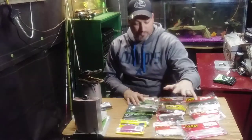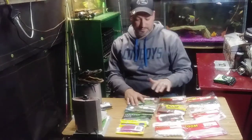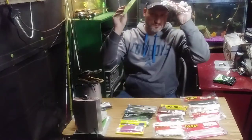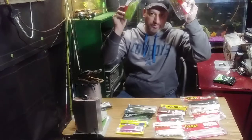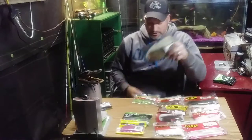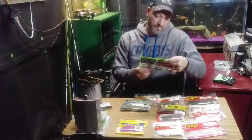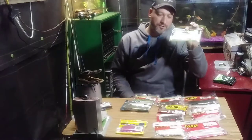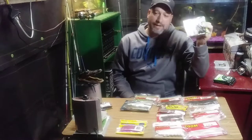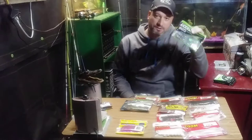There are a variety of different ways to fish with plastics. Lizards are normally Texas rigged with a bullet weight. Crawls are Texas rigged with a bullet weight. These gulp-style baits can be drag-and-drop or drop shot rigs with very light line and a small hook — throw it out and see what you can get.